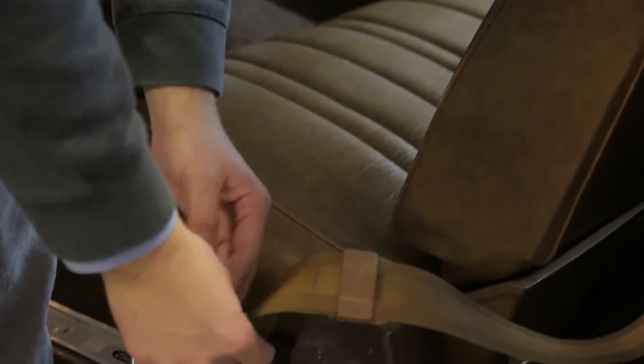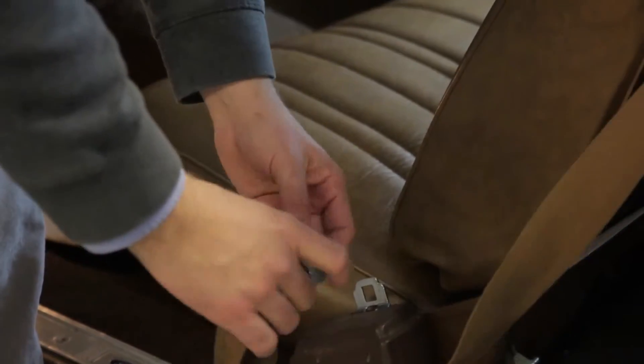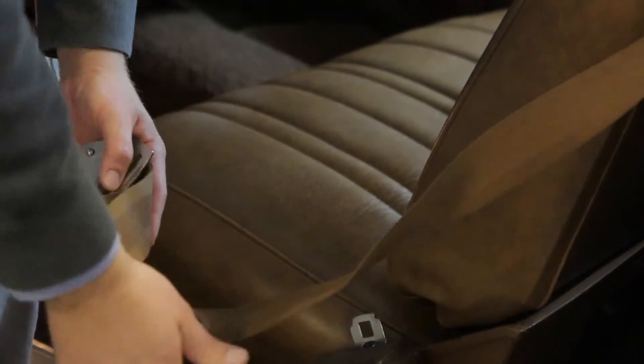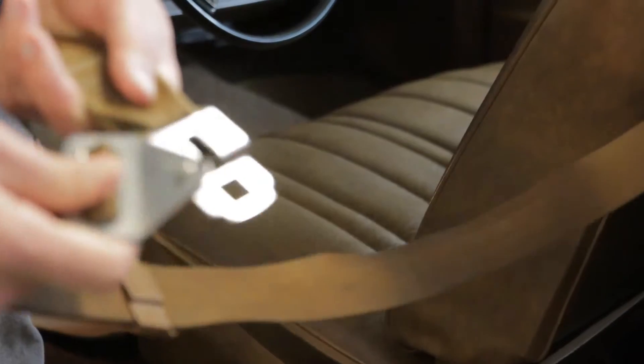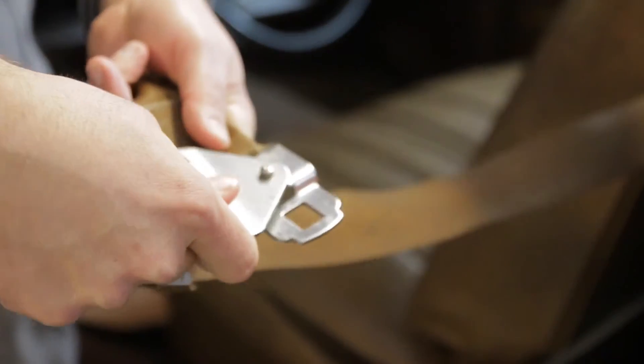Now we're going to show you how to use the seatbelt — it's a little goofy. You can just use it as a lap belt, but if you want the additional safety measure of the three-point belt, just pull it out. You can see it's got a tab that just slides in, and as you go to buckle it, you just kind of have to hold it together.